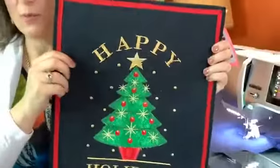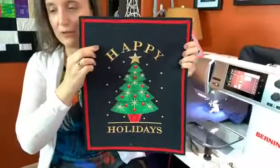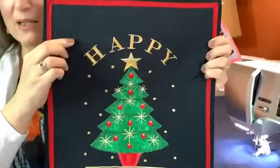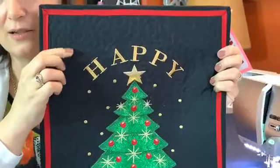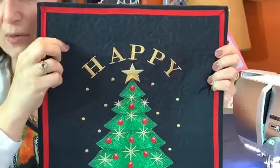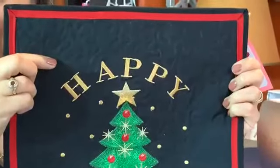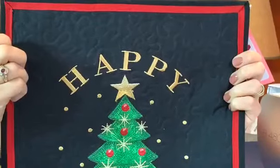You can also combine BSR with embroidery work. Here's a beautiful embroidery design that's all quilted down to make a cute Christmas wall hanging — Diane made this for me. You can see all the nice BSR work she did in here, and it really makes the embroidery pop. She also did a cute flange border on it.